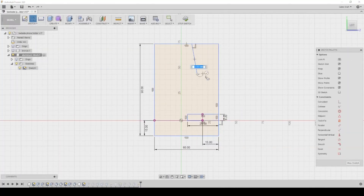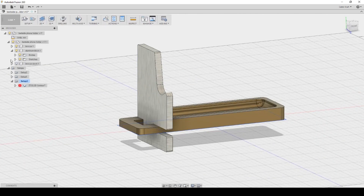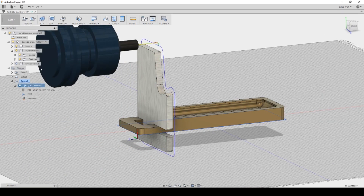One of the cool things I'm learning about machining is that you can just keep taking away stock and actually salvage a project. You can't do that with 3D printing — so that's pretty interesting.